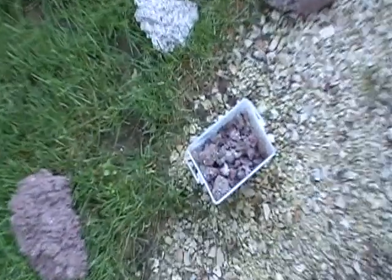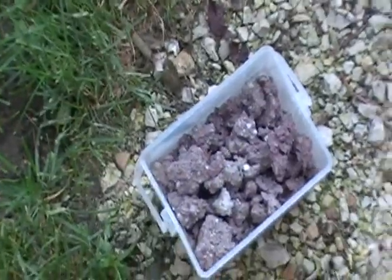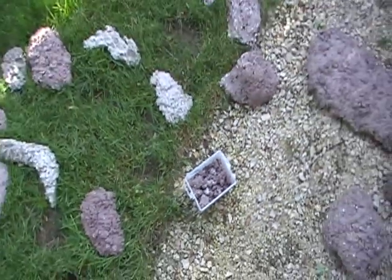Here are some of the pieces. This little bucket is full of small bits for mounting frags onto.